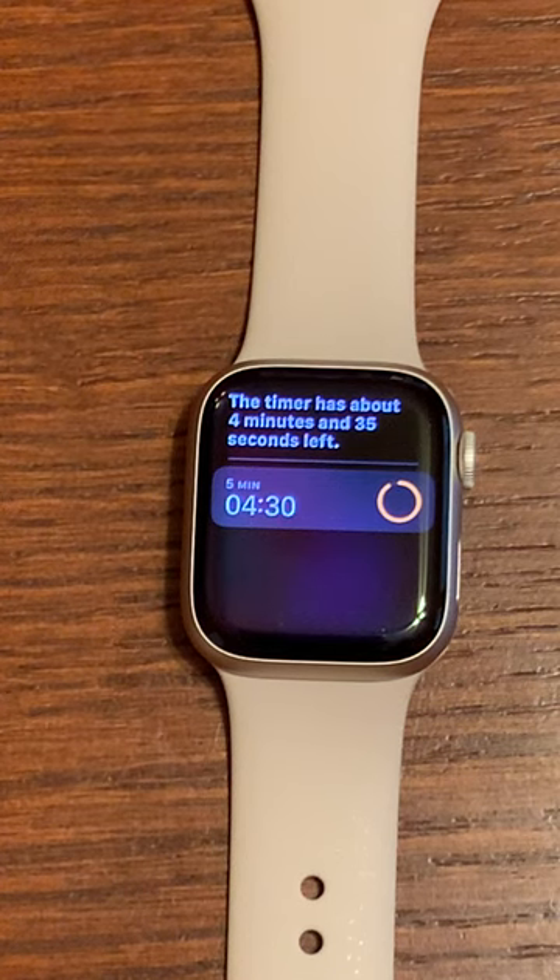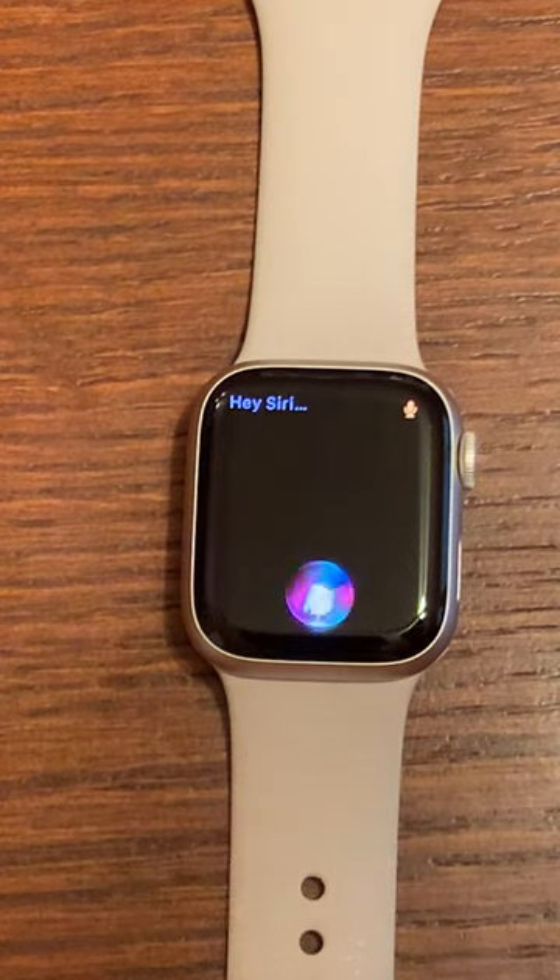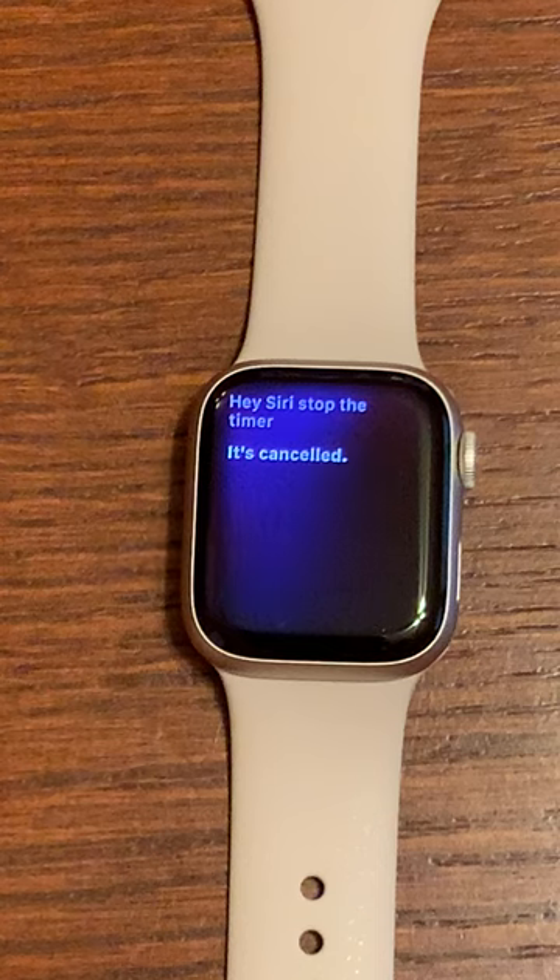And to stop your timer: Hey Siri, stop the timer. It's cancelled. Hope that was helpful, thanks for watching.